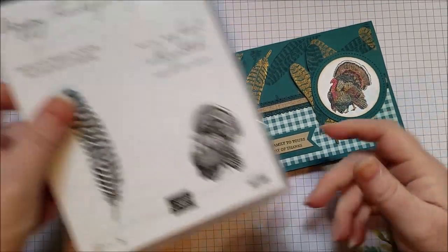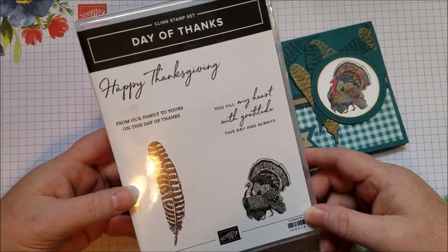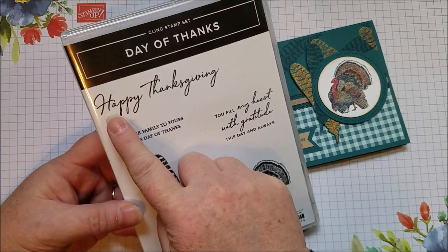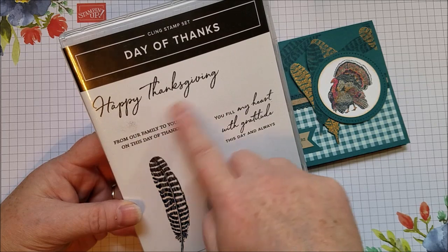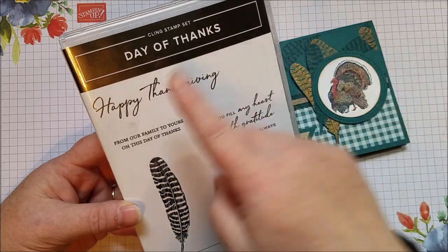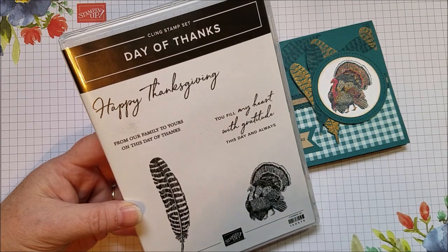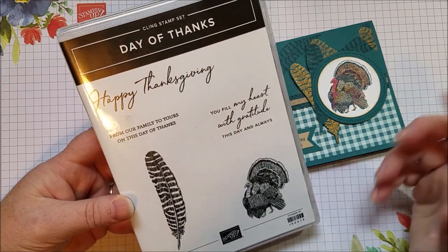I was so happy to see the Day of Thanks stamp set in the holiday catalog because we've often had fall stamp sets that have a Thanksgiving feel to them but don't have a large Happy Thanksgiving stamp. Sometimes they say 'with gratitude' or 'Day of Thanks' or things like that, which are all great, but a nice Happy Thanksgiving has been lacking in my stamp collection. So I was really happy to see this one — it's not an expensive stamp set and it's easy to use.